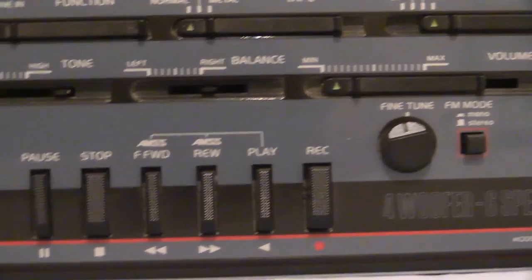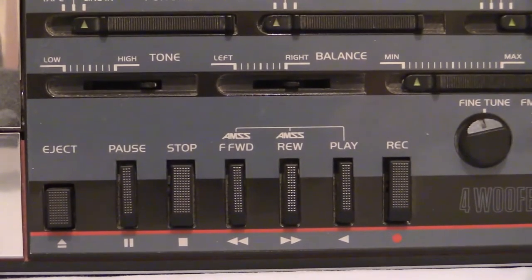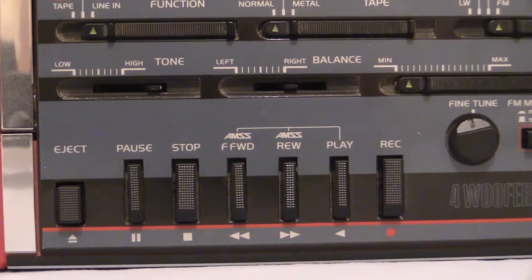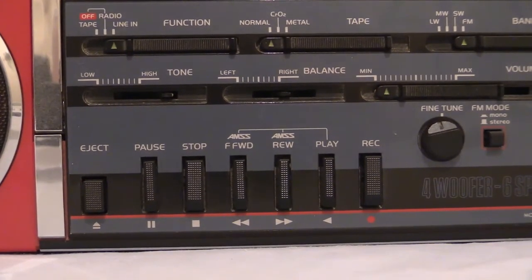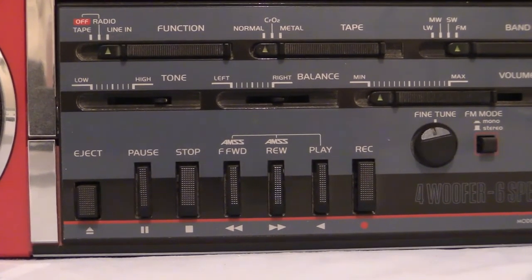Now the controls for the tape deck - they're all the usual, but it's got an extra function on this one. Let's read out all the controls then, so from left to right: we've got eject, pause, stop, fast forward, rewind, play, and the obvious record button.